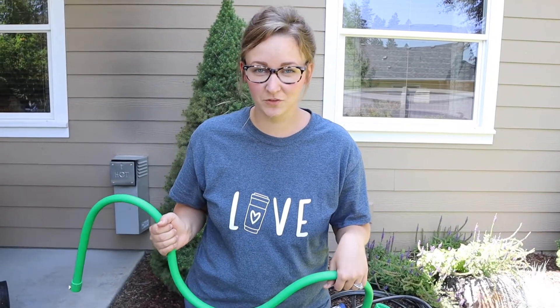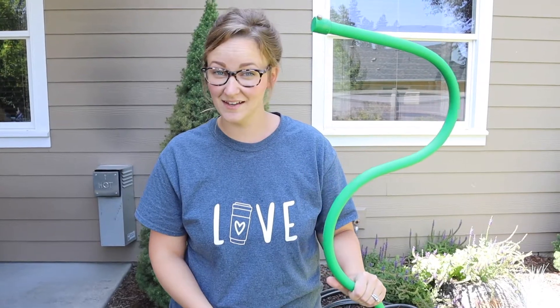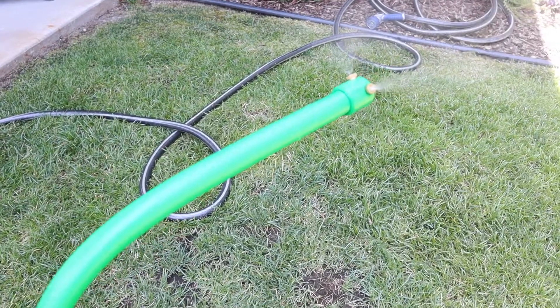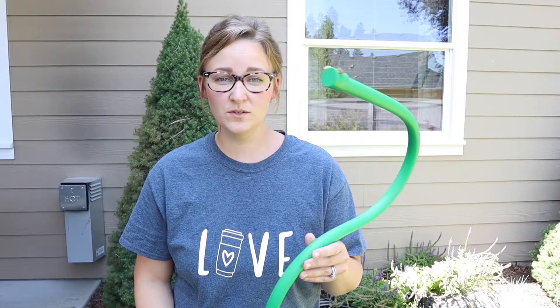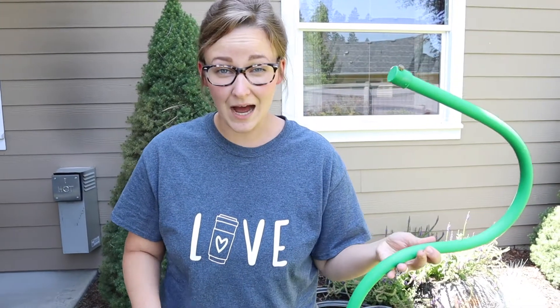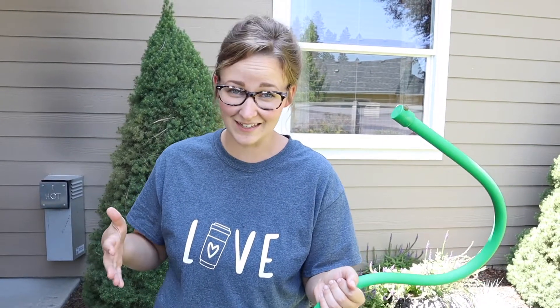Hello everybody, welcome back to KG Simple Reviews. Today I'm going to be reviewing this Orbit Outdoor Mist Stand. The reason why we got this is because it's really hot outside, especially this summer. I feel like it's been a lot hotter than usual, and this has been really nice especially for when you have company over and the adults aren't the ones swimming in the pool like the kids.